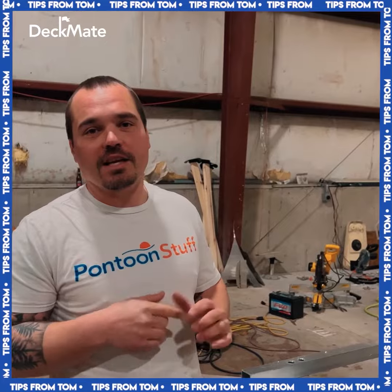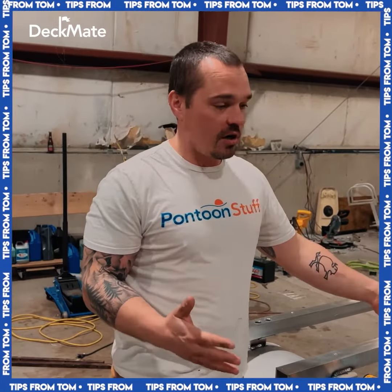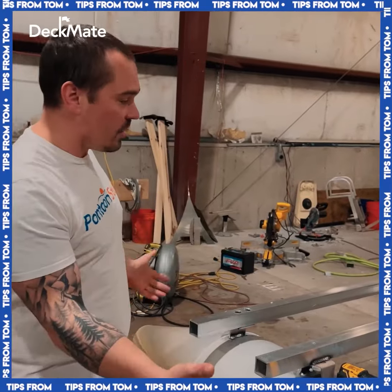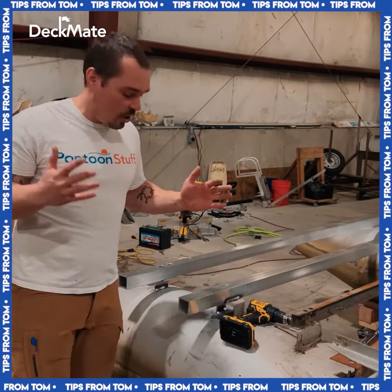Hey, it's Tom from Tom's Tunes with a quick tip. It's common to have to replace some of your cross members, especially on an old boat like this, if they're bent or anything else, or you just want to reinforce and go stronger.